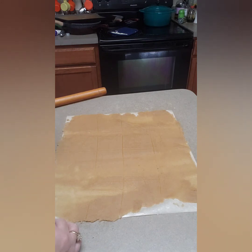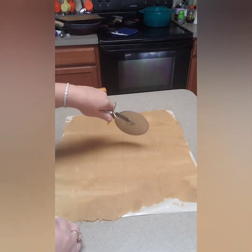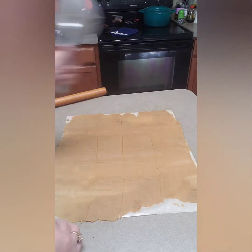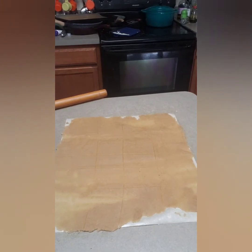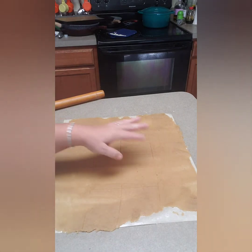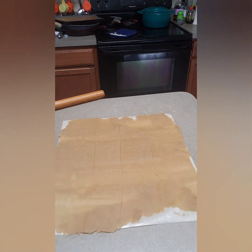I need to go one more time — one, two, three, four, five, six, seven, eight. I'm actually getting 28, so mine are going to be a little smaller, but they weren't even if I didn't do one more cut. So there are 28 cookies, about three by three inches. I'm not going to move them from here — if you try to move them they're going to fall apart. I'll just grab my pan and transfer the parchment straight onto it.